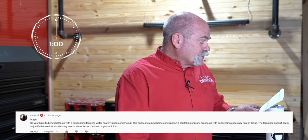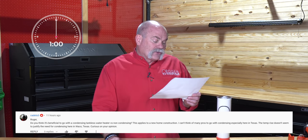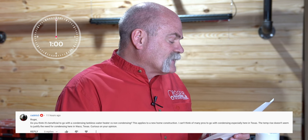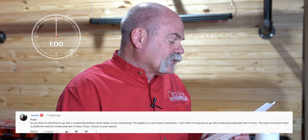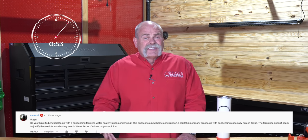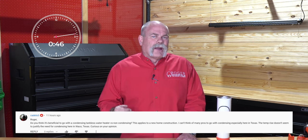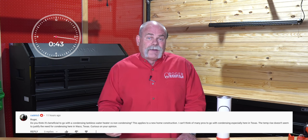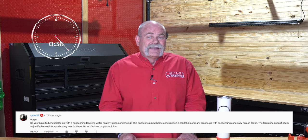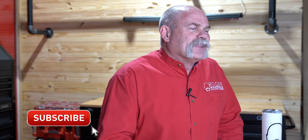The next question is from Cadet3. He asks whether it's beneficial to go with a condensing tankless water heater versus non-condensing in new home construction, noting the temp rise doesn't seem to justify condensing in Waco, Texas. Anytime you can give somebody a higher efficiency water heater, I think it's a good idea — and condensing is supposed to do that. Here's my thing: I'd rather do condensing in new construction because then you can worry about running your drain and getting it to a proper location. That's a problem we run into when people want to retrofit a tank-style water heater with a tankless — if you go condensing, you've got to find a way to run that drain out to where it needs to be.